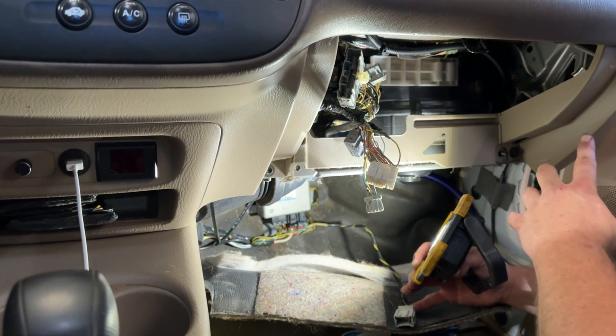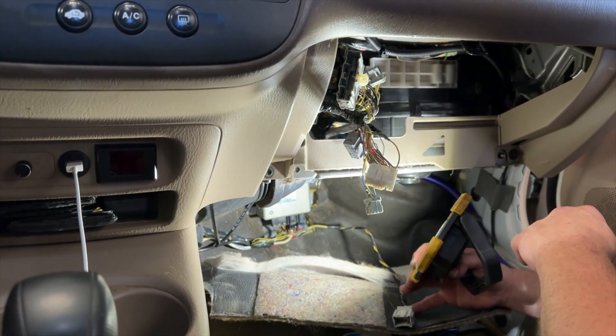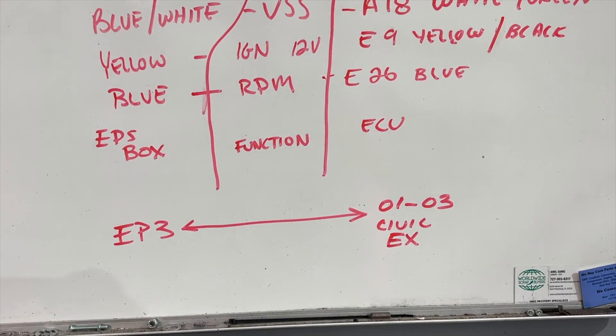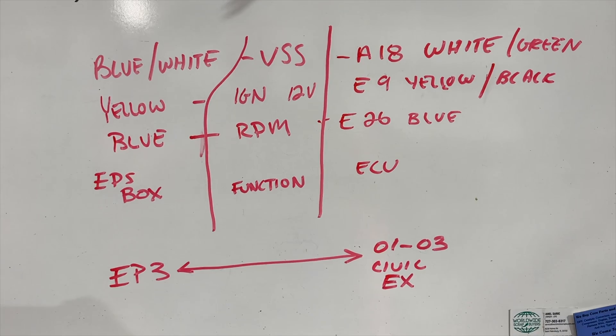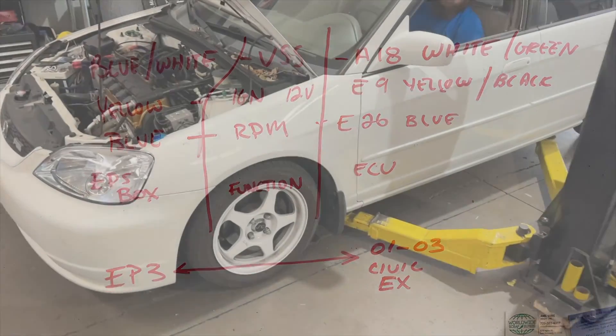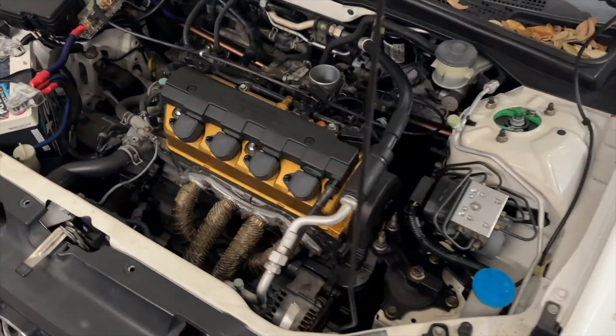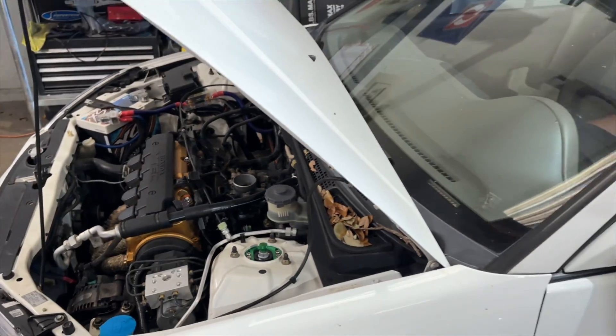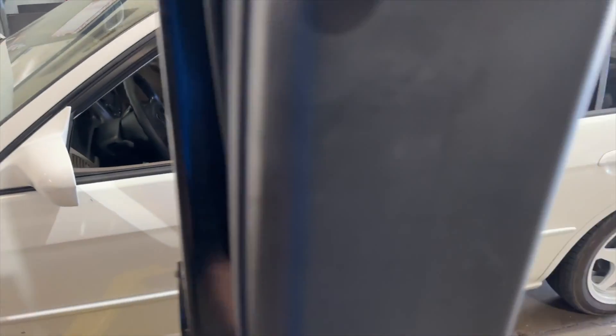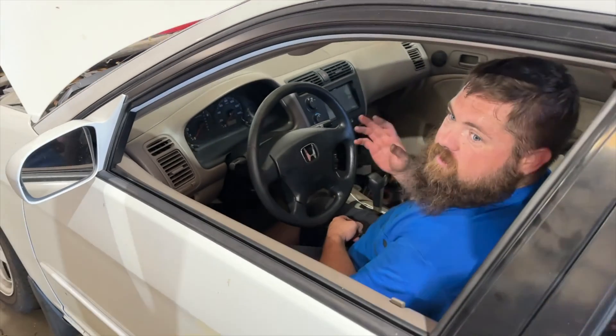There are a few pieces you've got to tap into to get various signals to that box. You need RPM so the box knows it's running, an ignition signal to turn the box on, and a VSS so it knows how much to assist. I have all those wires and diagrams written down — they're for a 2001 to 2003 Civic EX, which might be the same as yours. Make sure everything is clear underneath and all sensors are plugged in before starting.